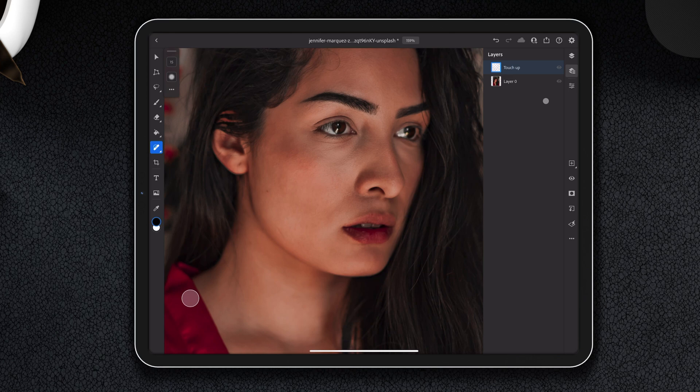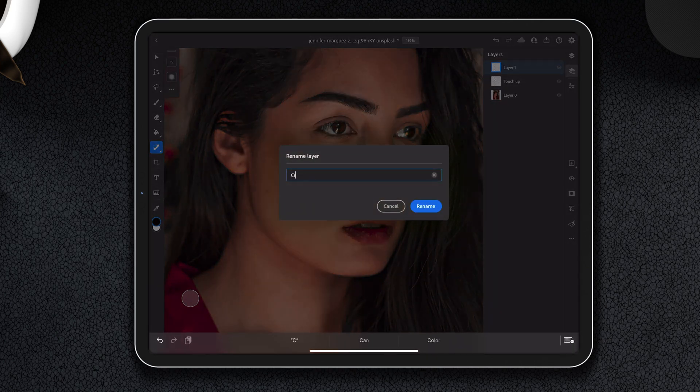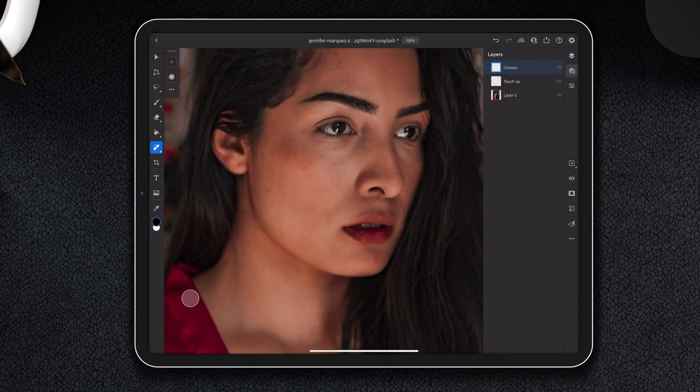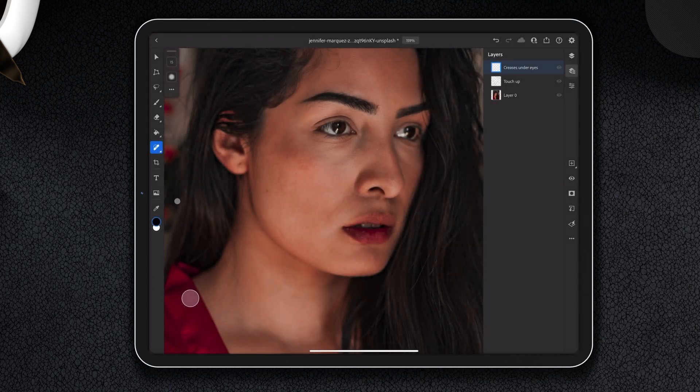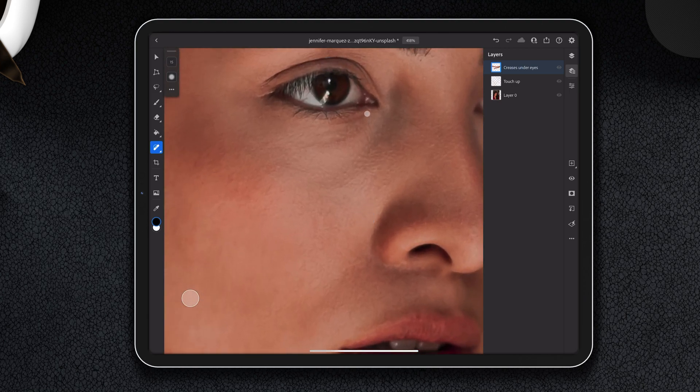We're going to start a new layer and name it 'creases under eyes.' To demonstrate, we're going to make the creases under the eyes a little less prominent, and also this scar. To do this we are simply going to make brush strokes — here, and here as well, maybe also here if we can without affecting the eyebrows too much.